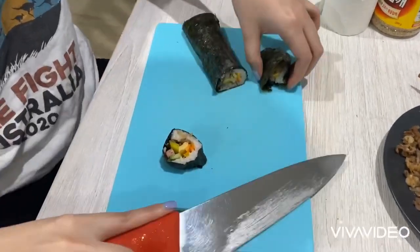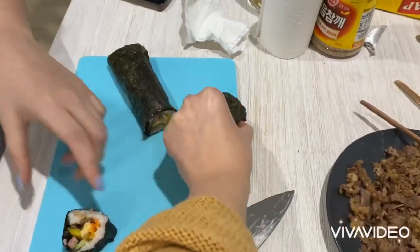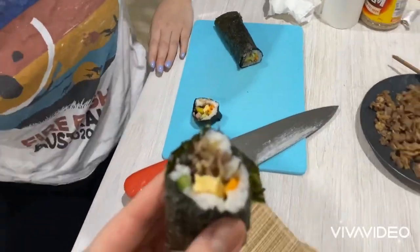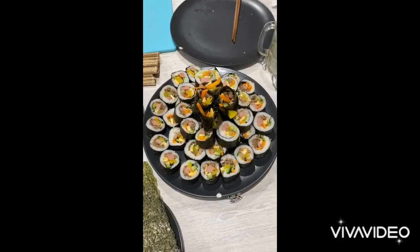Okay, first bite! I like the head. Okay, cheers! Here are the results.